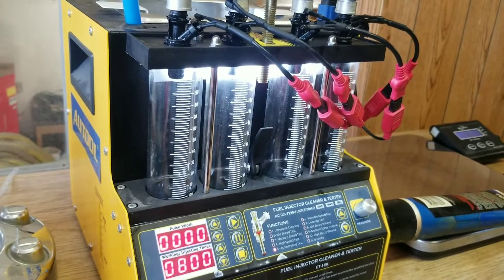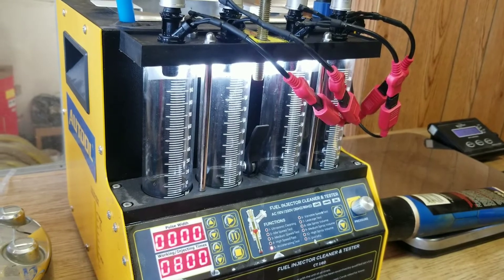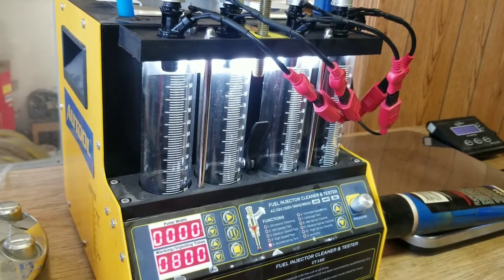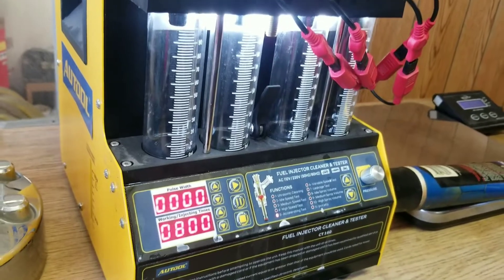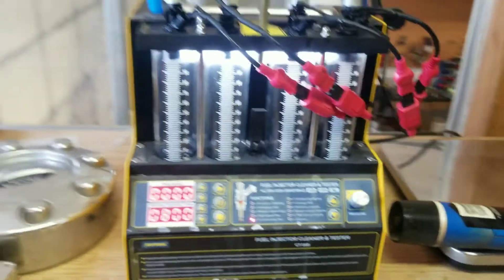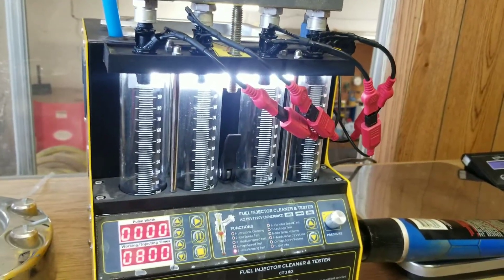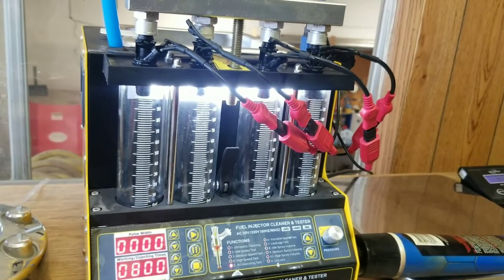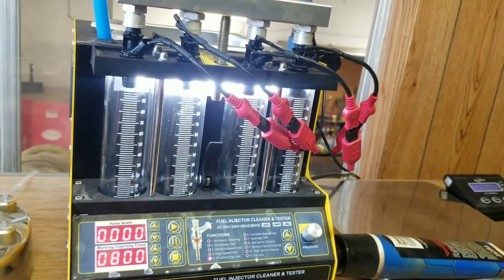So we changed the coil, changed the plugs, changed the wires, adjusted the valves, got compression back, got good spark - everything was good, still had a misfire. That sent us chasing our tails on the same stuff again. We knew we were getting fuel, and I knew that the injector was working in some form because the plug was fouled, so I never suspected injectors.